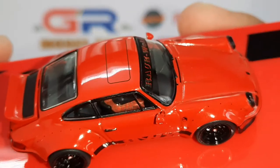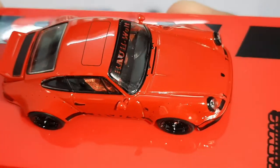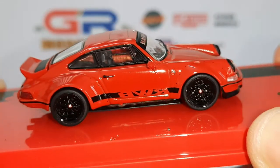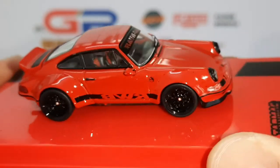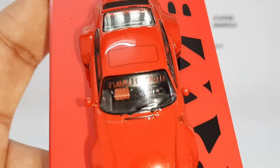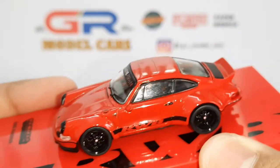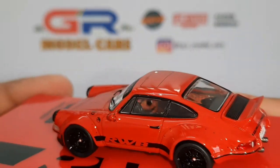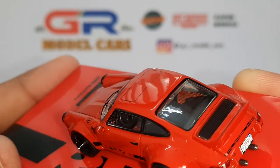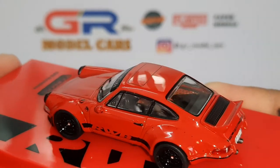Moving on to the interior, you can see the plaid fabric on the seats and also on the door cards. You can see the seats more clearly from here, and there's also an RWB banner on the windscreen. This is the driver's side — the dashboard is really well detailed and there's the plaid door card.